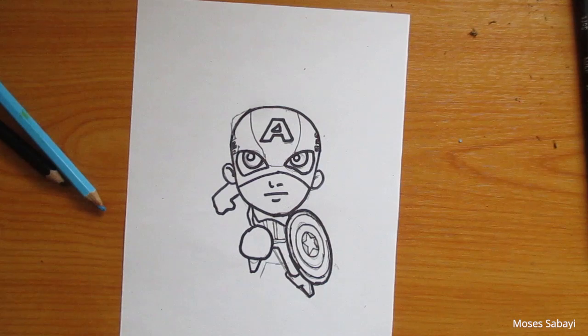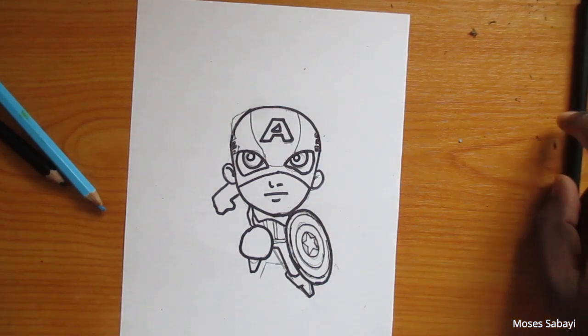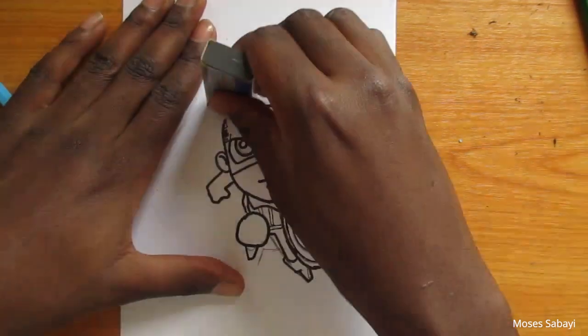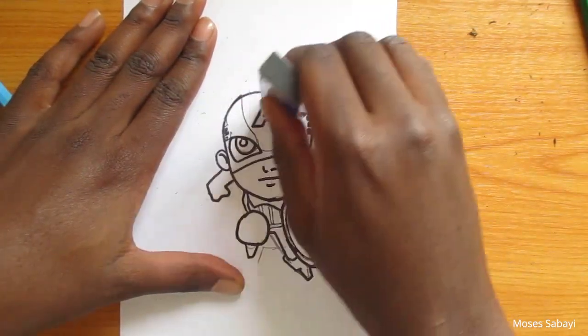Once I'm done with that, I'm going to take my eraser and erase all the pencil work so that we can have a neat outline.